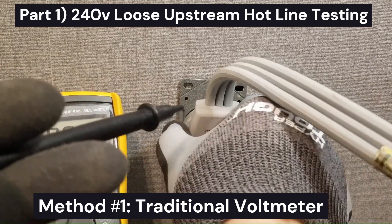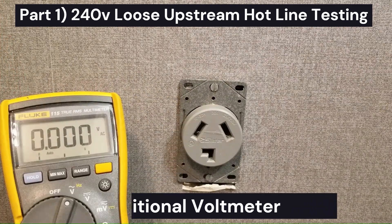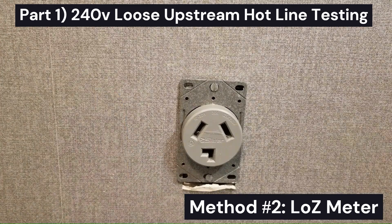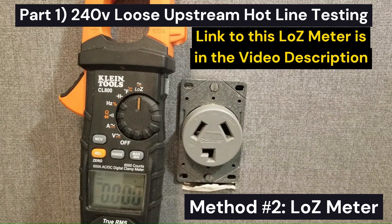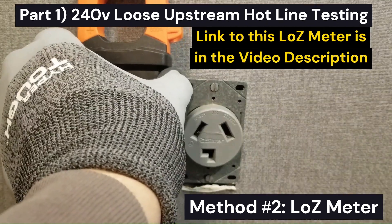Now let's test this with a low-Z meter. This is the Clamp CL800 low-Z meter. There's a link to this in the description of this video.